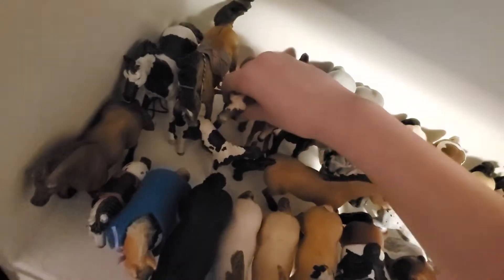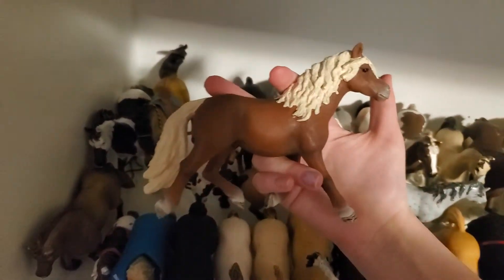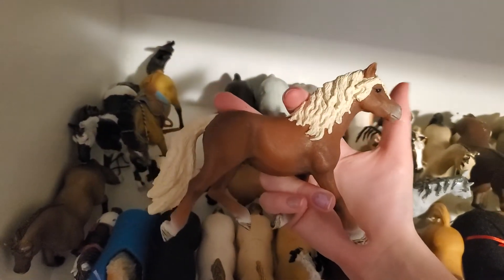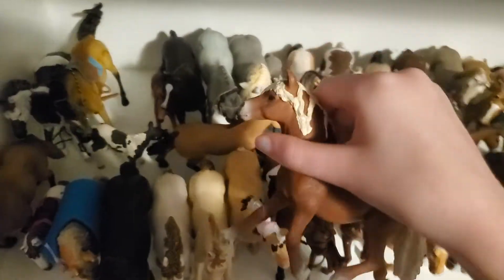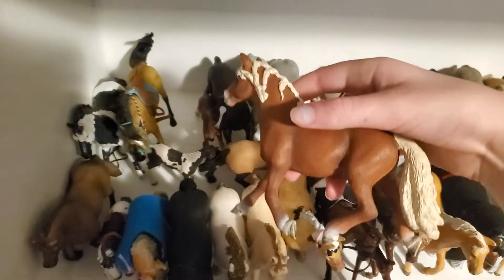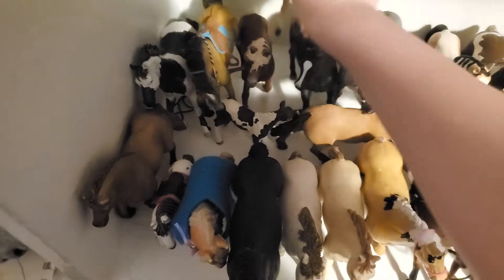Then here we have this guy and his name is Pebbles. My choices were Rocky or Pebbles and I decided on Pebbles — I feel like he's just so cute. I don't actually know what breed he is. Then we have this little filly which is adorable — I feel like she's a very similar position to Stardust and I never named her.